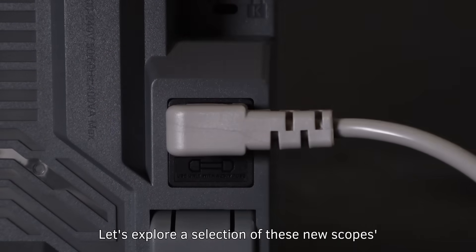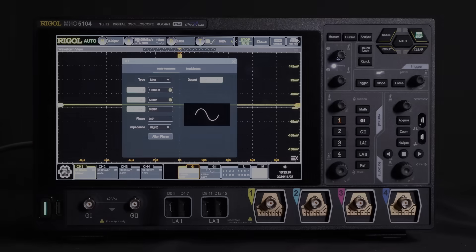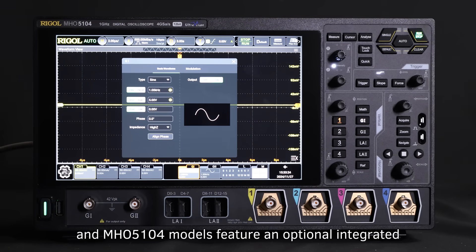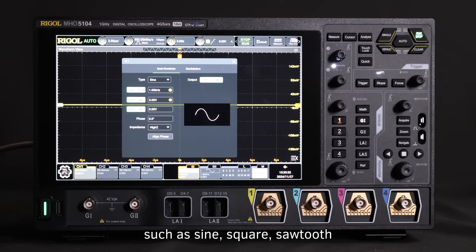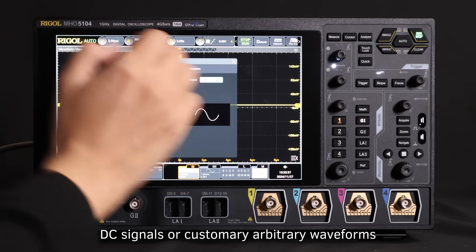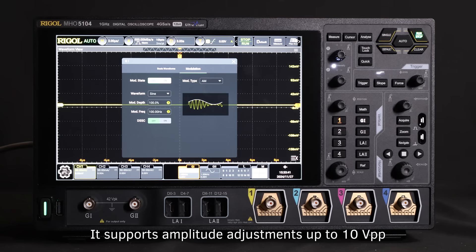Let's explore our selection of these new scopes' features and functionality. The MHO-5054 and MHO-5104 models feature an optional integrated 50 MHz arbitrary waveform generator. This allows output of waveforms up to 50 MHz, such as sine, square, sawtooth, DC signals, or customary arbitrary waveforms. It supports amplitude adjustments up to 10 volts peak-to-peak and three modulation modes: AM, FM, and PM.